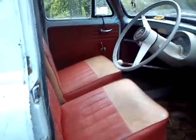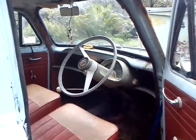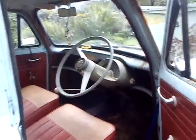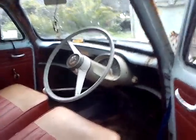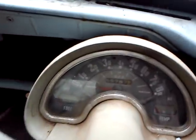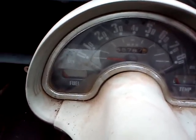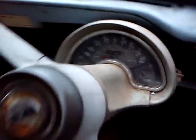Interior's all there. Seats are in good nick. Carpet's absolutely rooted, as you can see. Dashboard's pretty mint. According to the speedo, she's done 55,787 miles in her life — well, whether that's gone round or not, I'm not sure.